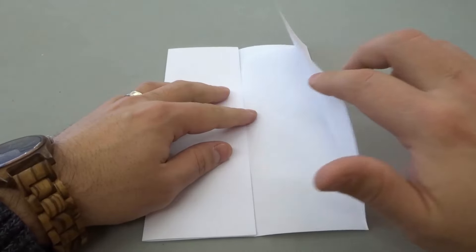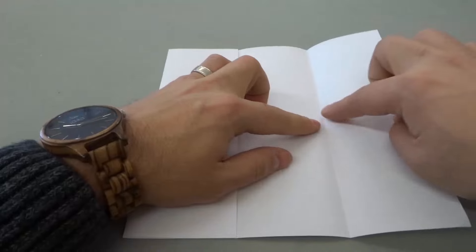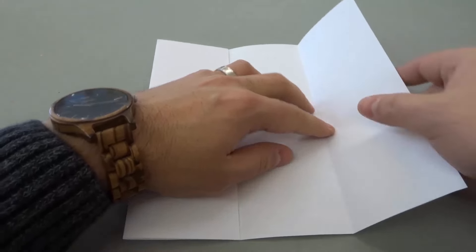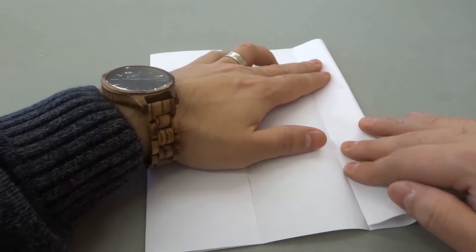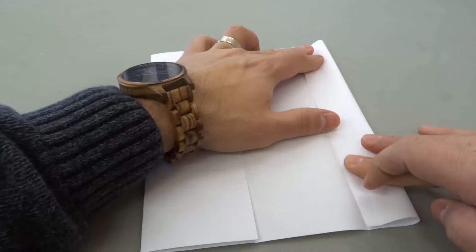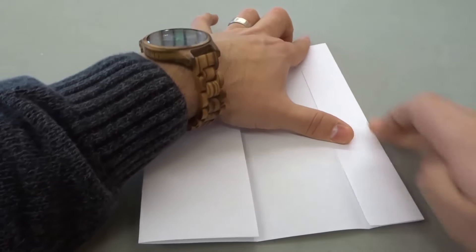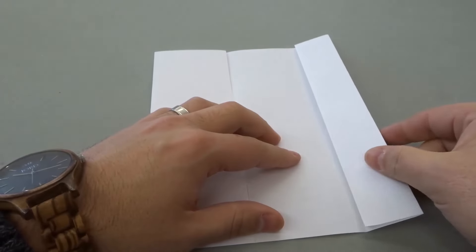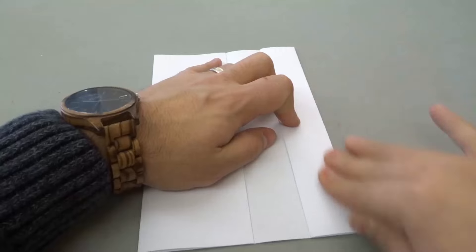Then we're going to unfold the right side. We're going to take this and fold the right edge to the quarter mark, which is right over here. So just take the right edge and fold it down to the quarter mark. Make sure that it's lined up nicely, and give it a nice crease. Then we're going to take this and fold it over, and give it a nice crease just like that.